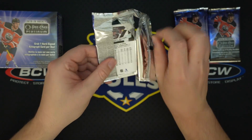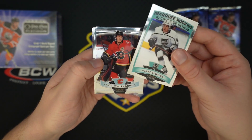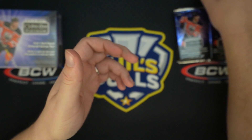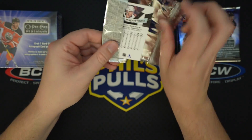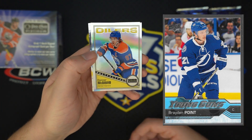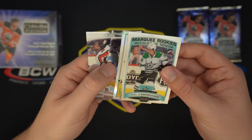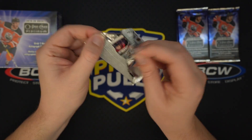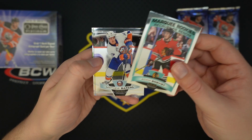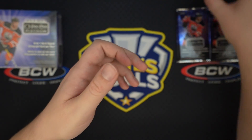We're done hunting for autos the rest of this box since it's just one per box, but still a chance at some cool parallels of rookies. Blake Lizotte, Matthew Tkachuk, Brayden Point — I like that card, Retro in the Saturday alternates. I'm a Lightning fan — Brayden Point is a great player. I've been scooping up a lot of his Young Guns and you should too — very underpriced for his talent. Connor McDavid Retro Rainbow — that card will probably sell well. Best hockey player on the planet currently.